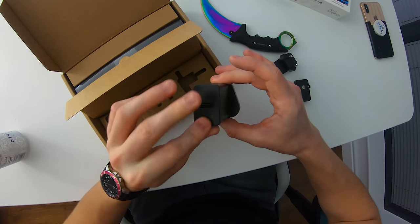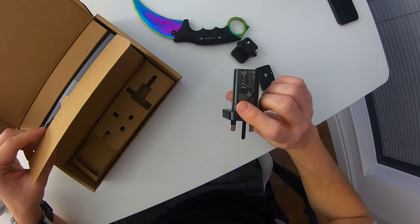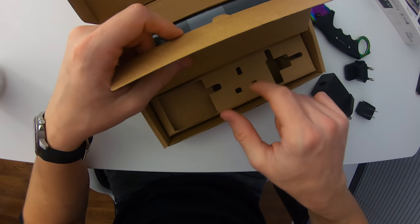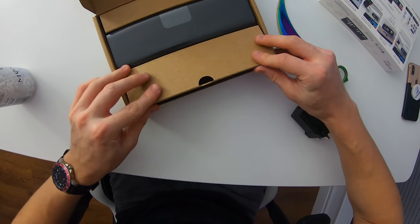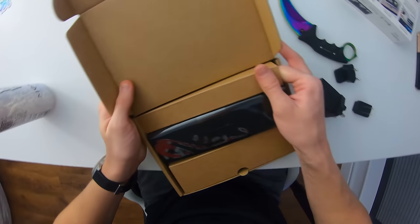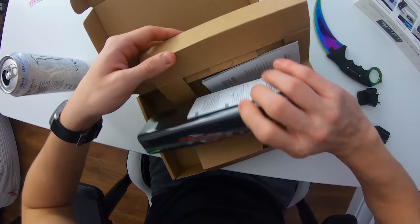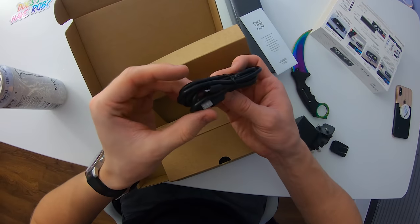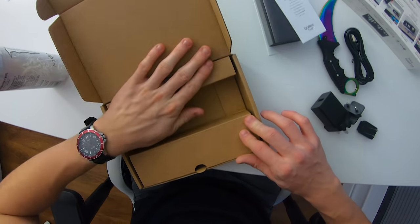The US one is on by default, so I'm going to pop the UK one on instead. By the way, this is powered by USB — just a little USB power adapter. That's literally it for this section of the packaging. We can close this up. We have the clock itself in the middle there, and we also have a booklet, a quick start guide, and a micro-USB cable. Shame it's not Type-C, but micro-USB will do I suppose.